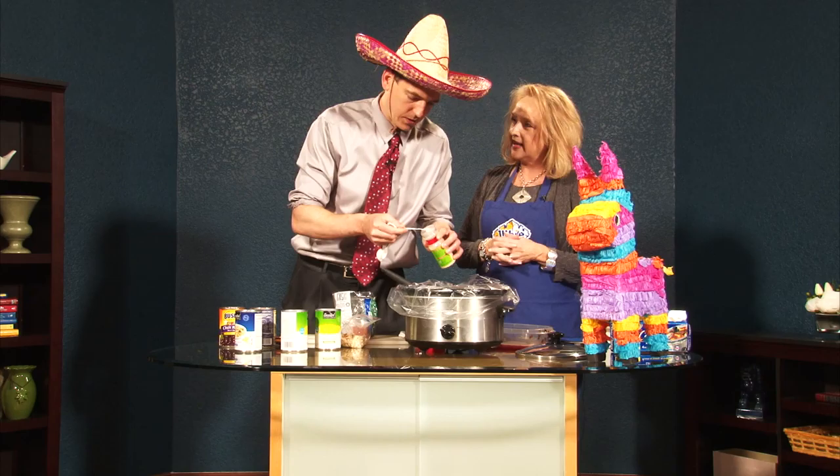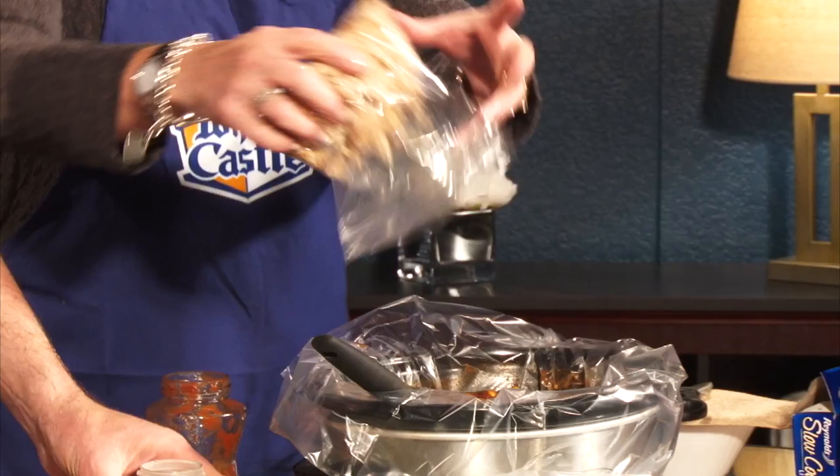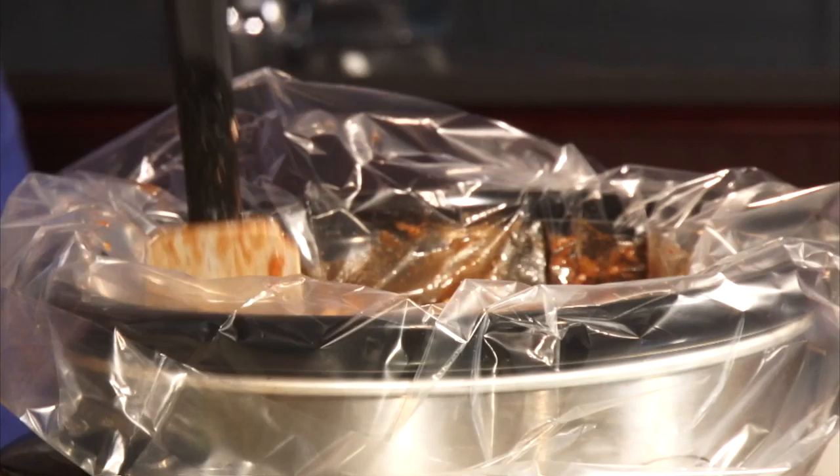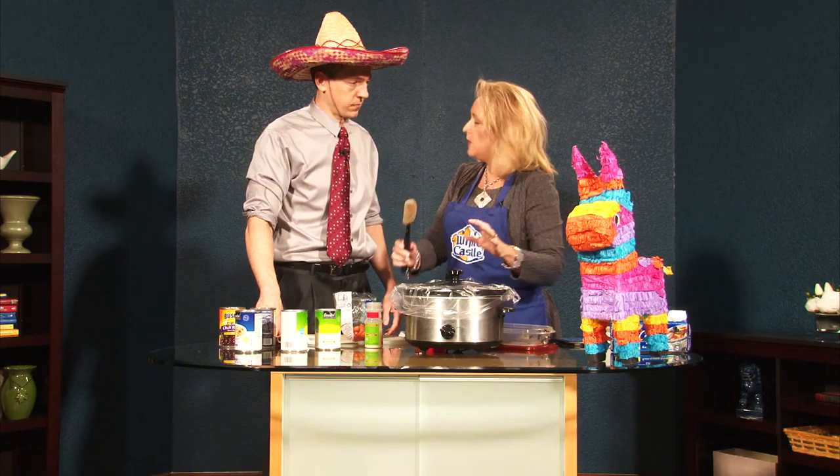And then put in some shredded chicken. Doesn't that look yummy? Now we plop the cover on. This is a crock pot dinner — we put the cover on and wait about three to four hours on high. That's it!